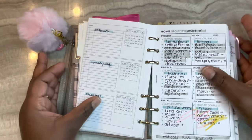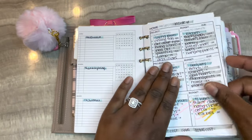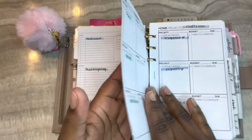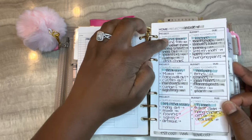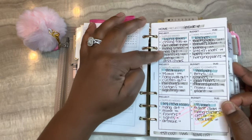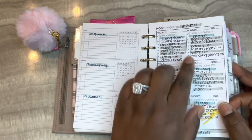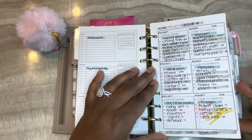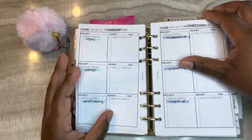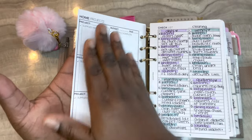This insert is from Plan With B and it's the home projects insert. I sectioned it off into three sections: inside our home, outside, and my craft room. Within those sections I have areas - like our living room - with projects I want to work on. Once a project is done I highlight it in gray and I have an estimate of how much it would cost. I have some that I haven't filled out yet, and this is how it looks empty.